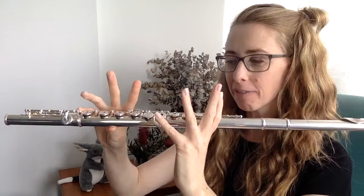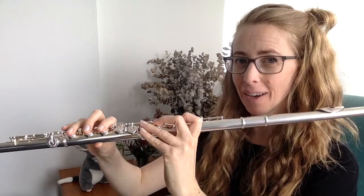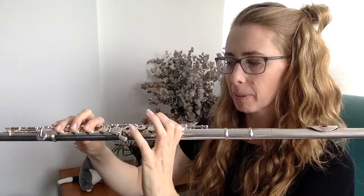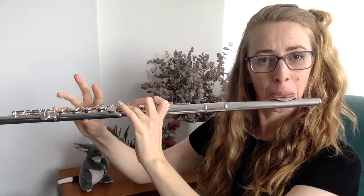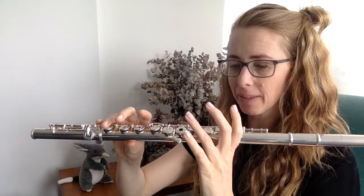The second reason why you should have your fingers close to the keys when you play is because if they're up high, this is pure logistics — it slows down your fingers. They have further to travel to close the keys and you won't be able to play as fast. Here we have fingers close to the keys — that didn't feel particularly difficult to play that fast. Now let's try it with my fingers up in the air — oh my gosh, that felt like I was trying to go 100 miles an hour.